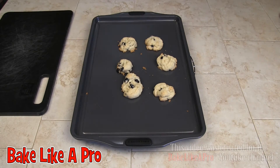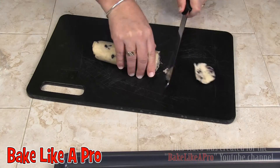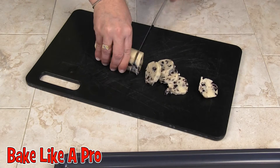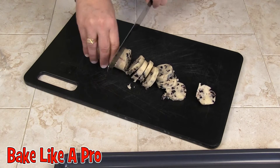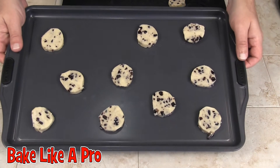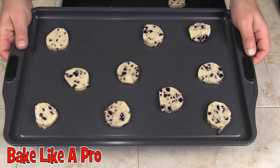Here are the cookies I just took out — these are the ones I used the scoop on. Now I'm going to cut some from my refrigerated roll and show you those. Here's our little dough. I'll continue on doing this and I'll be back. I've got my cookies here and I'm going to bake these at 375 degrees for about 11 minutes.